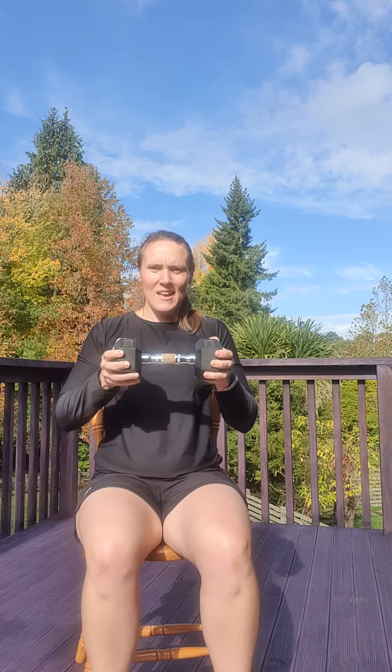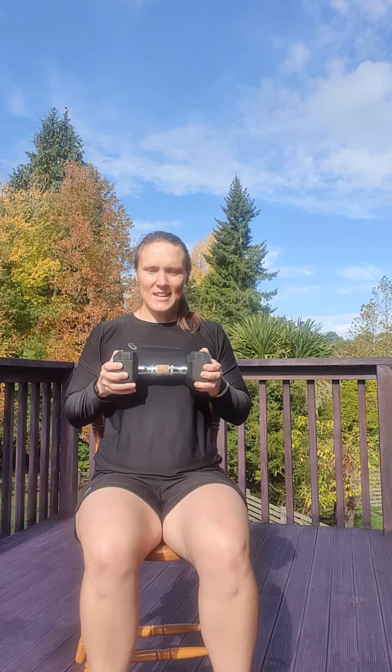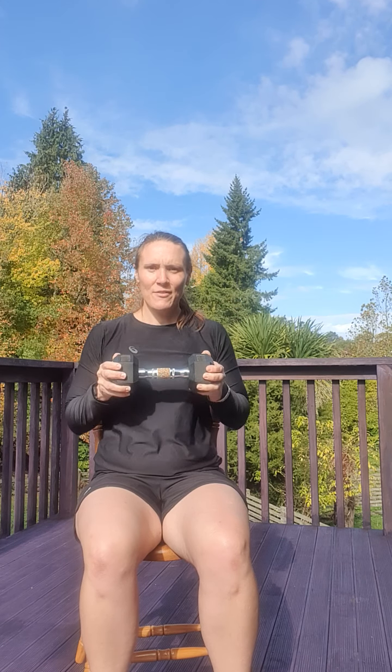We're going to bring that weight back up towards our chest and do a press. Pushing those arms out and back in, pushing out and in — that's two, three, four, five, and six. Perfect.